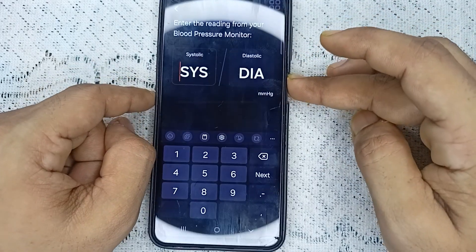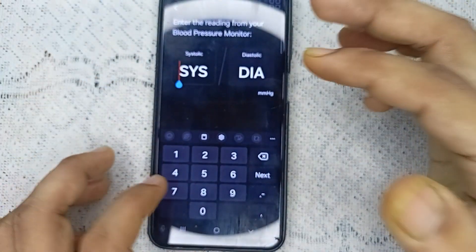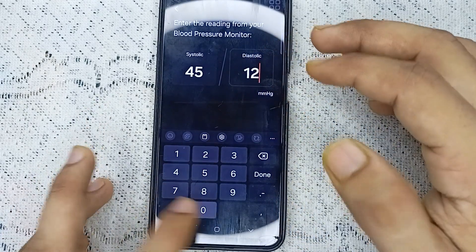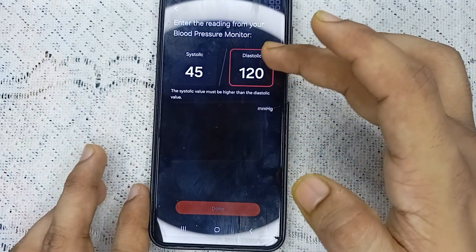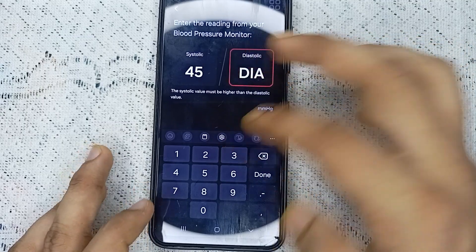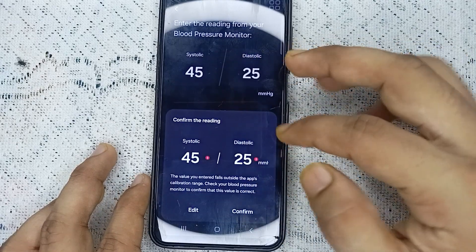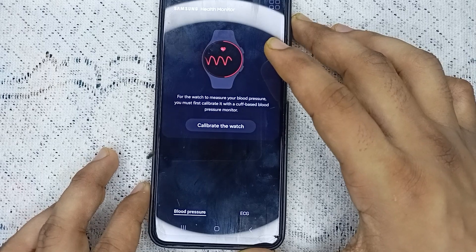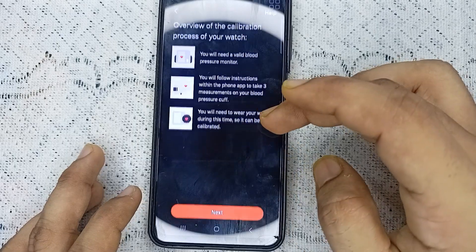Here you can enter the details from your blood pressure monitoring machine. In this demo, dummy data is being entered. Once you have typed in your values, click 'Done' and then 'Confirm' to complete the calibration.